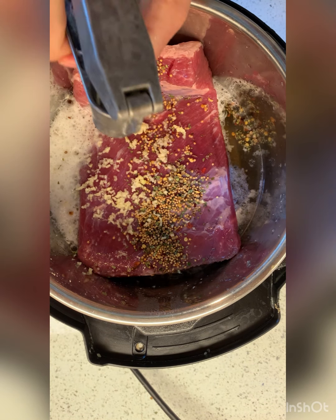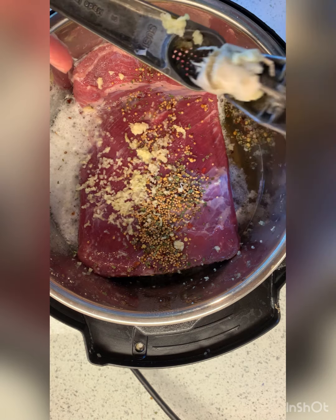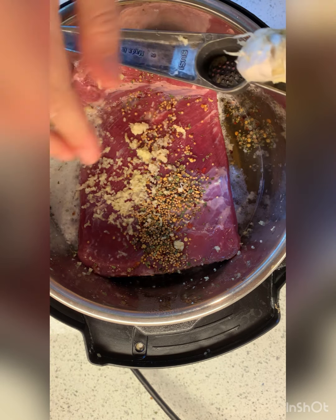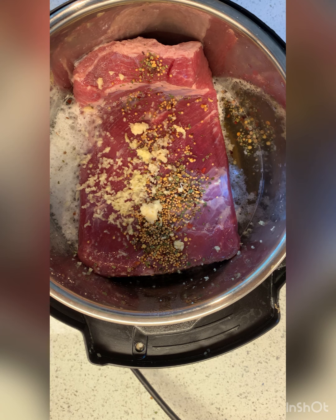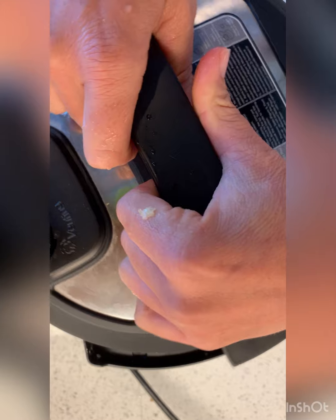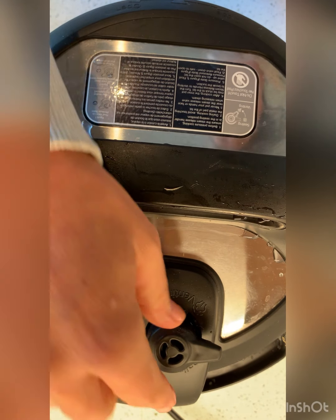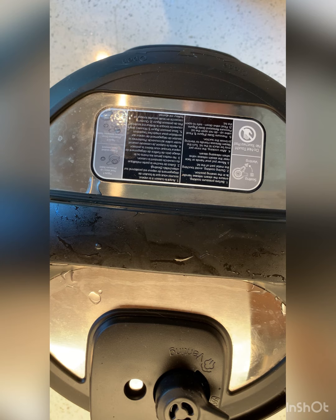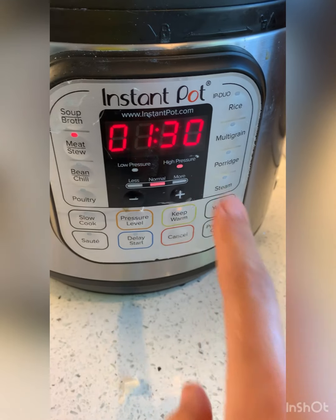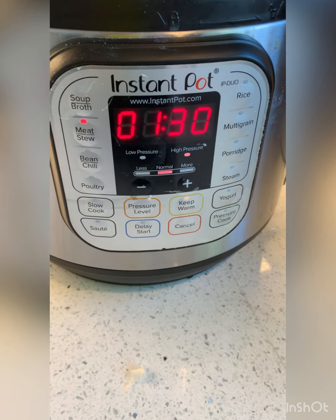Then we're going to turn it on for 90 minutes. Normally when I've made this every other time in my children's life I cooked it on the stove or in the crock pot for hours and hours. But the Instant Pot — 90 minutes! I'm figuring out how to seal it — sealing, venting, okay. Now let's figure out the buttons. An hour and a half, right? I think it's going. See you in an hour and a half.